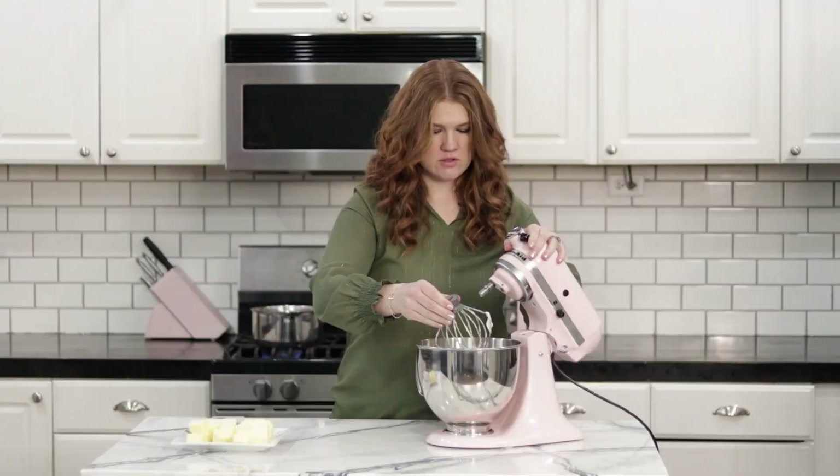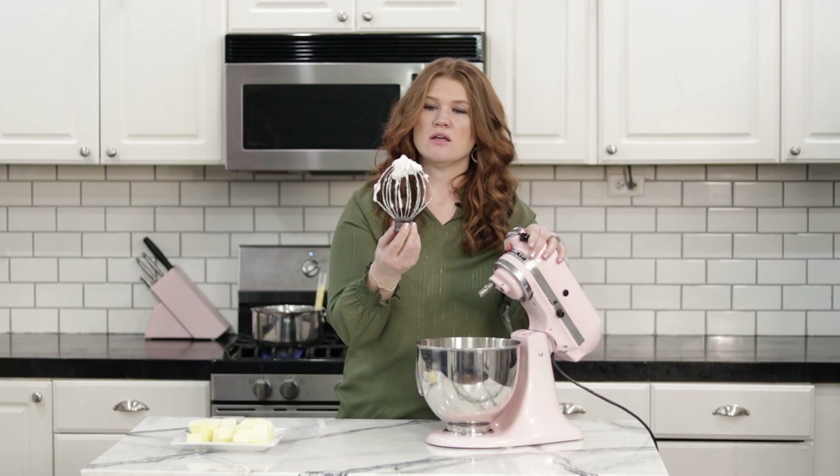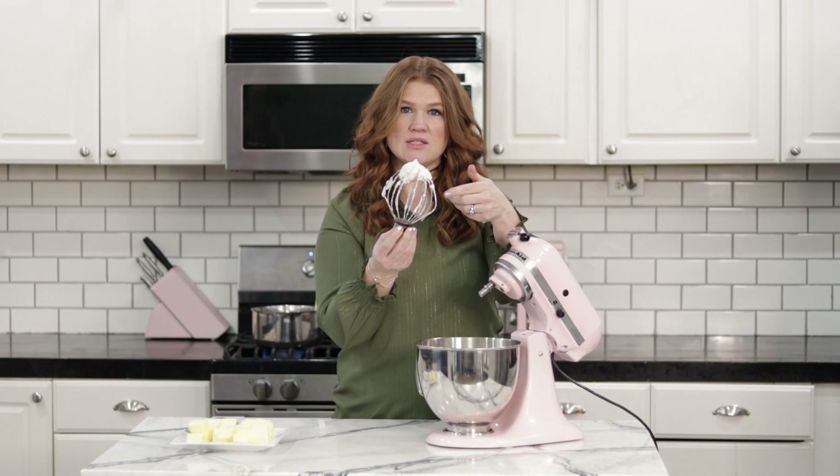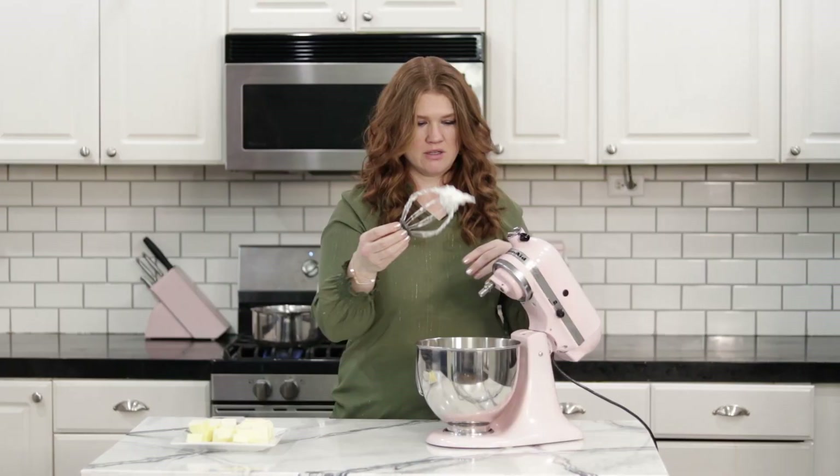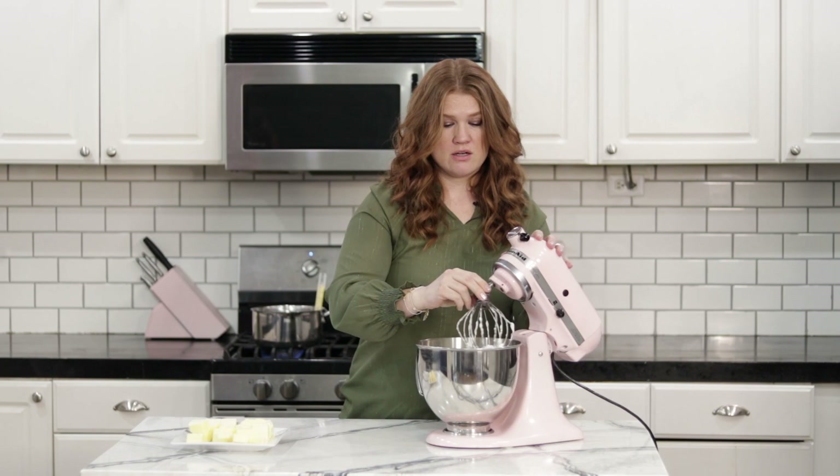This is the point that you want your meringue — these peaks don't fold over into themselves, they stay up. That is the perfect consistency. Now we need to go check on our sugar syrup because I think it's getting pretty close to being ready.